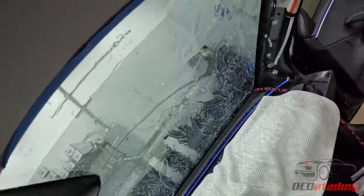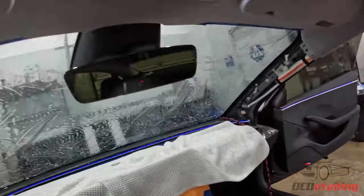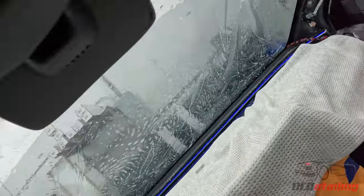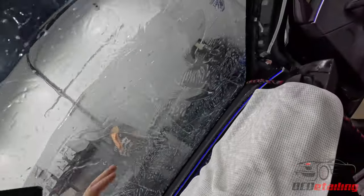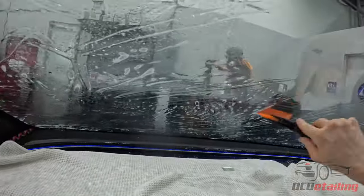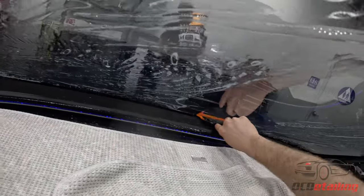Once I get all my edges lined up everywhere I need to — because light gaps are my biggest pet peeve. No gaps on anything. I probably look so weird with this GoPro on my head. Let me hand squeegee this out. Just a big one.